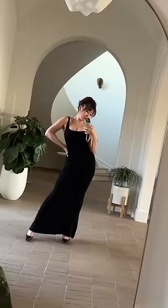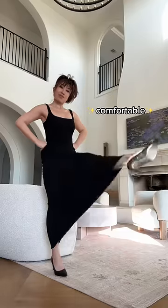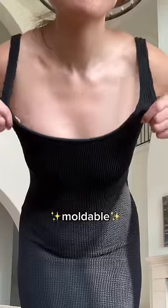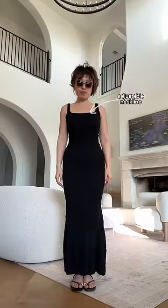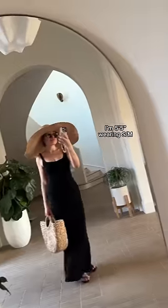You guys, this is the hourglass maxi and oh my gosh, she's giving me so much body while also being so stretchy and so comfortable. This is one of the most unique fabrics I've ever worked with — it's completely moldable to my body, meaning I can adjust this neckline as well as the length of the dress depending on my height and my style preferences, and it'll stay. Like, how cool is that?